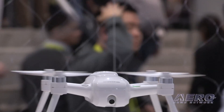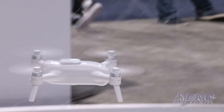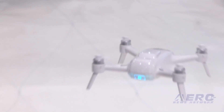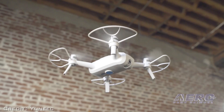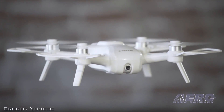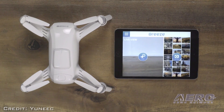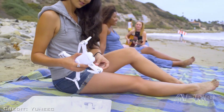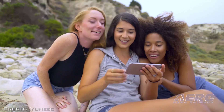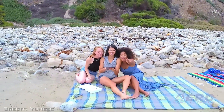We've created an interface on your cell phone so that you don't need to know how to fly. You pull out your phone and start the Breeze looking at yourself. As you're flying, all you have to do after takeoff is use these sliders — one for height, one for distance, and one to orbit around you which changes the background. That makes it very easy for consumers to take photos of themselves.